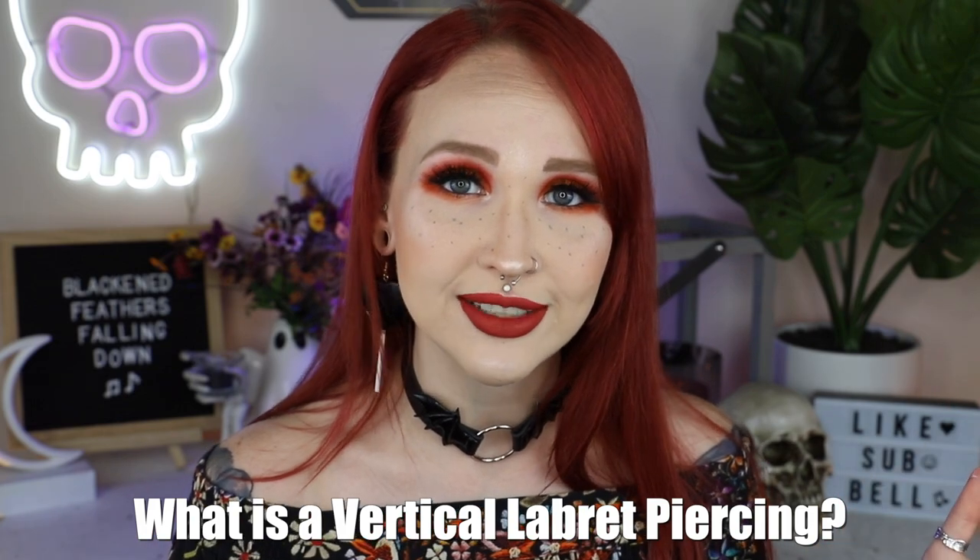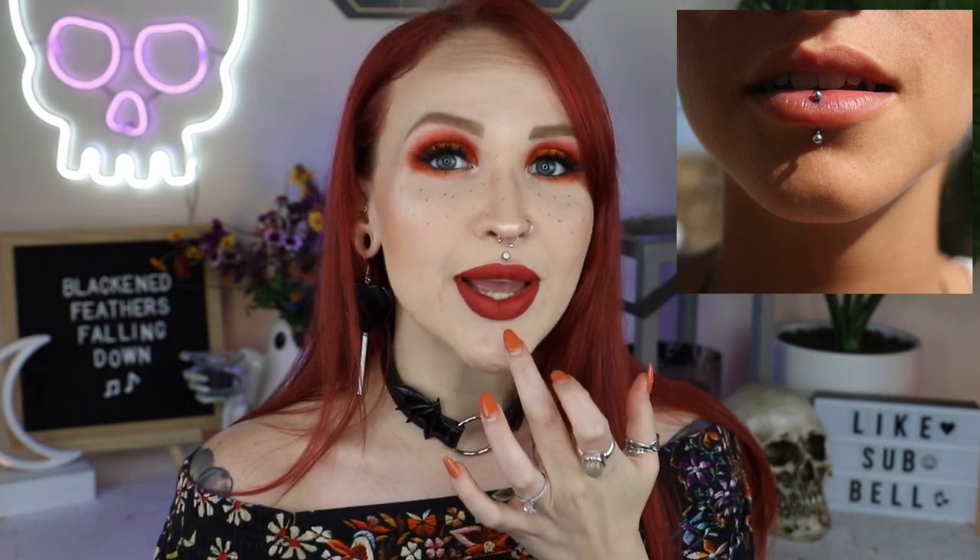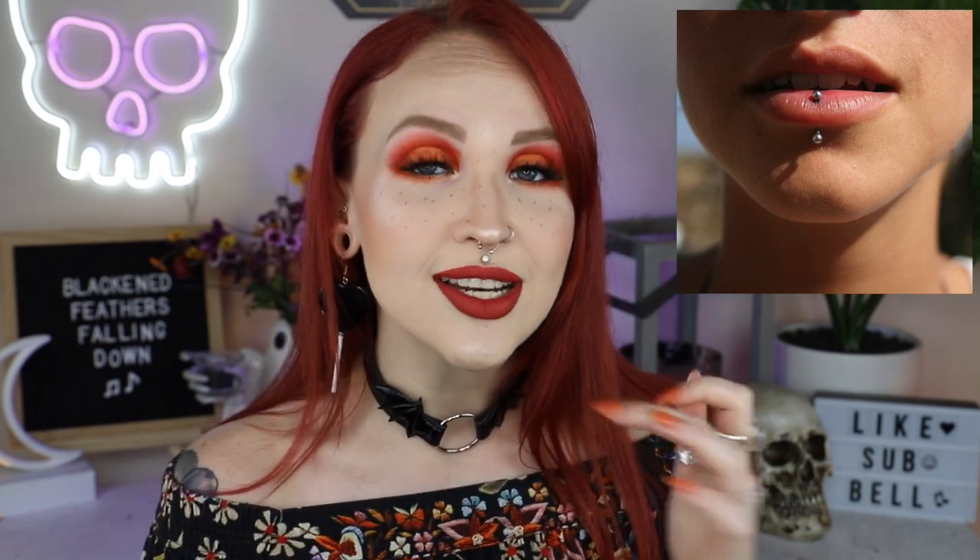What is a vertical labret piercing? The vertical labret is a piercing located on your bottom lip that actually goes through the bottom lip. What makes it unique is that one entry point is through the lip and the other is at the bottom of the lip. I'll have pictures on screen so you know exactly what I mean. As you can see, one entry/exit point is through the lip whereas the other is at the base. What's unique about this piercing is that it is entirely on the outside of the mouth.